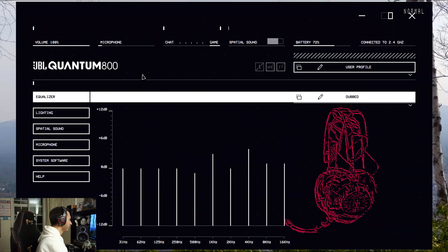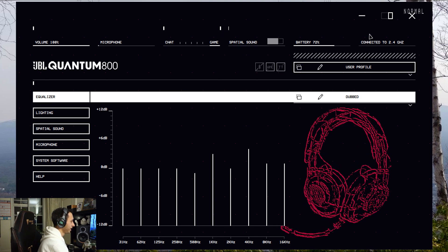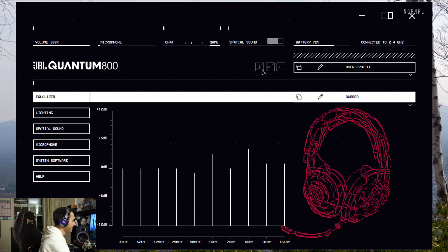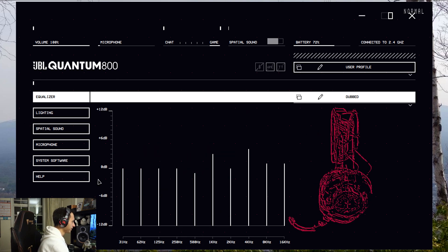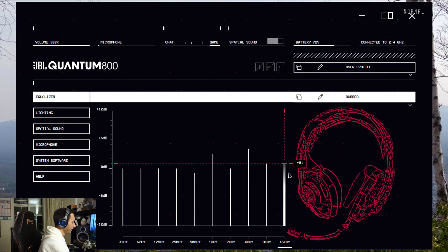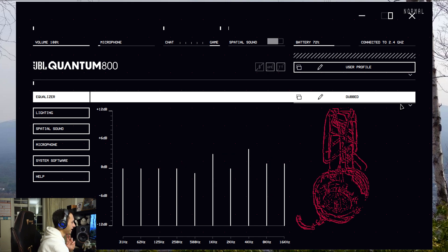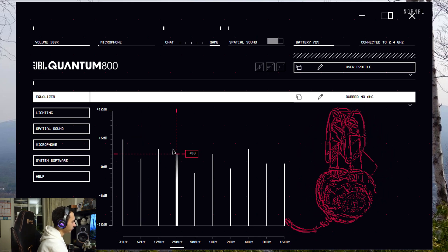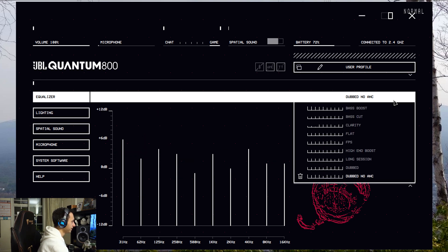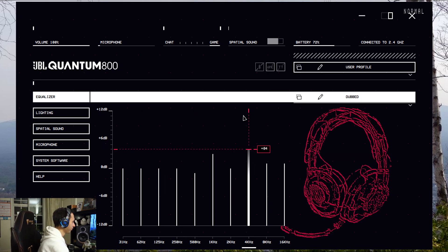Everything you can hear right now is coming directly from the headset. Moving on to the software: there are several tabs on the left side and a quick menu at the top showing how your headset is configured — for example, connected over 2.4 GHz with ANC and Bluetooth disabled. You've got user profiles you can create, which is nice. The main focus is the 10-band equalizer. I found that without ANC I needed a substantial boost in the bass tones, whereas with ANC enabled the default bass level is pretty much bang on.